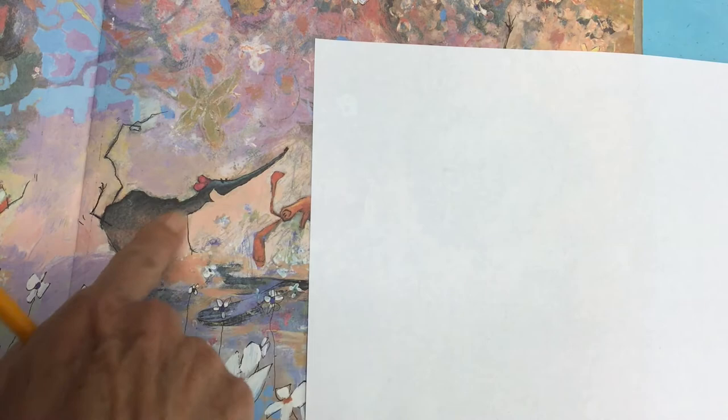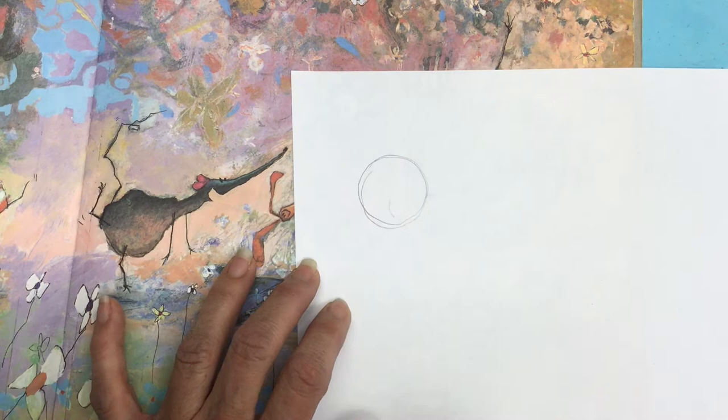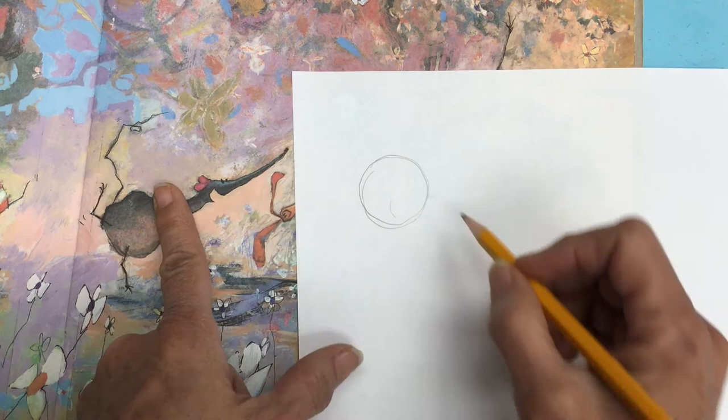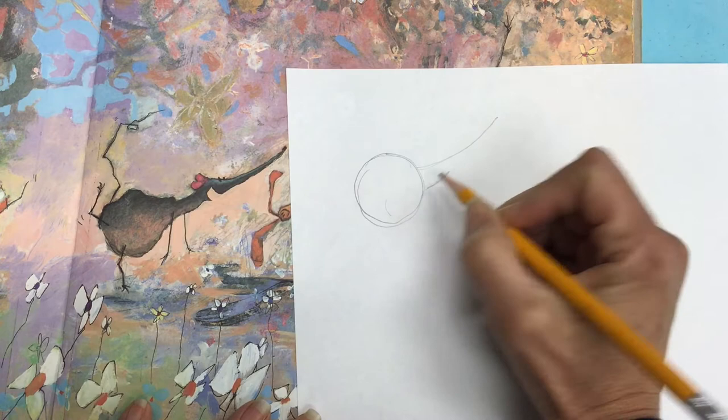If you look at the rat, his body is almost like a circle and then the rest of him shoots off to the right. So make sure you leave enough room for him to fit. Go ahead and just make a really light circle — these are guidelines so make them light so you can change them later. If there was a circle right here there'd be like a sweeping line, not from the top, going up like that. That's a good way to get an idea of what to draw.